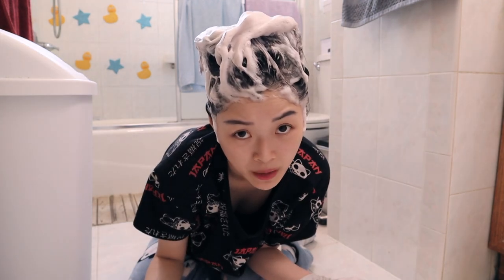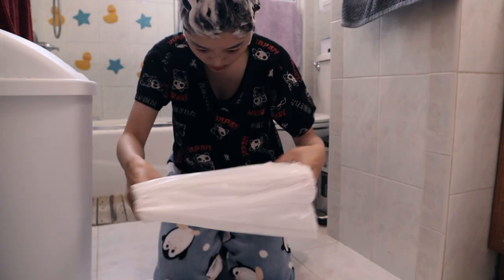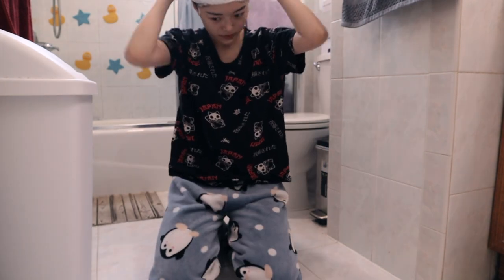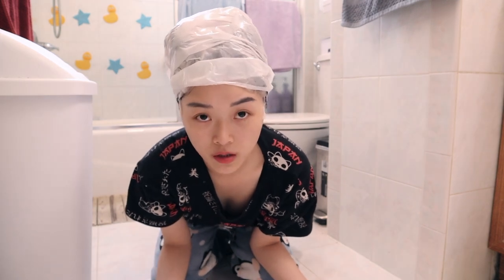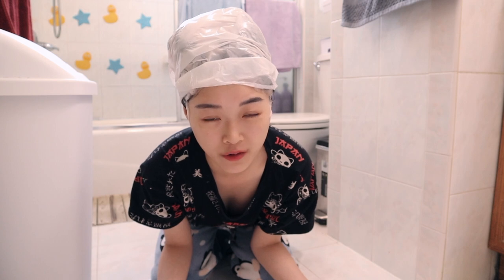That literally took like eight minutes, so it's pretty quick. This is a trash bag — not provided. I'll wash it in 30 minutes. It's actually not recommended to leave it on for longer than 30 minutes because if you go over the 30 minutes it might actually start to darken your hair.